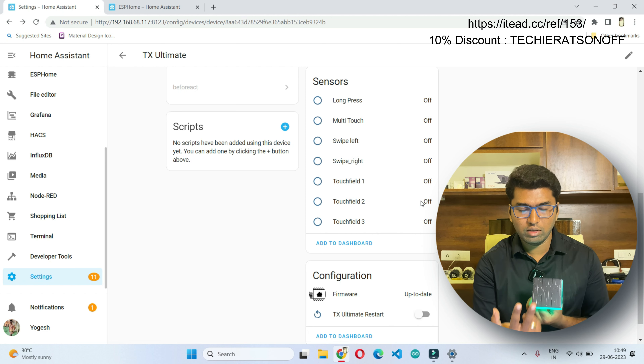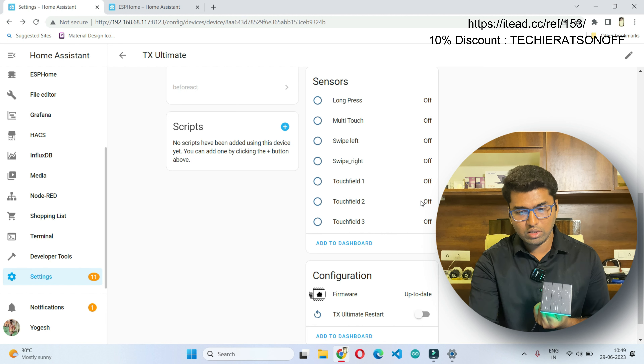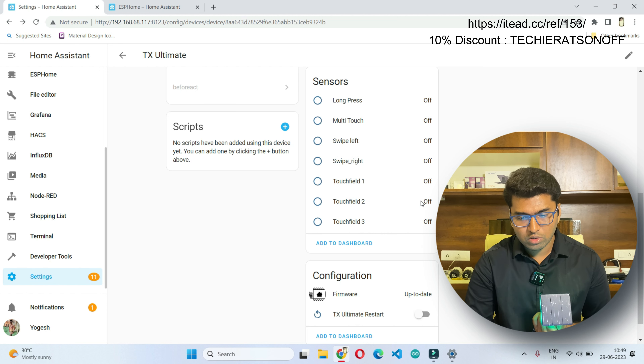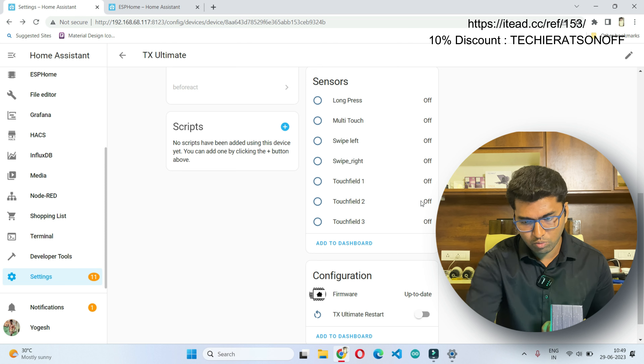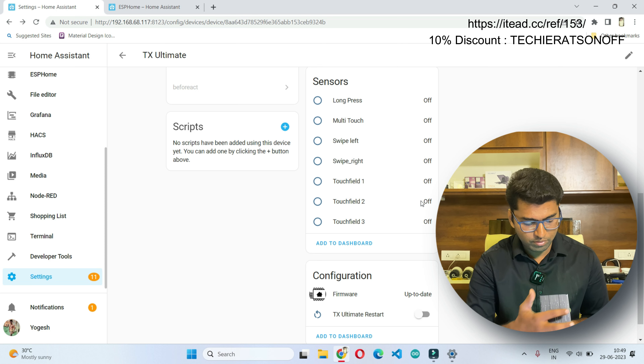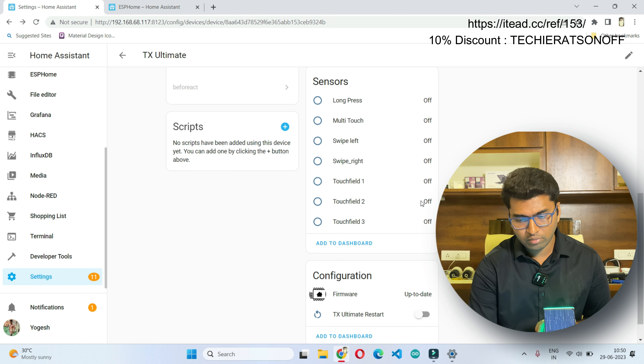The next one is multi-touch — you can place two fingers over the surface and you can see the binary getting activated. Then we have swipe left and swipe right — from right to left or left to right. Let's check swipe left — you can see it getting activated. Next is swipe right.